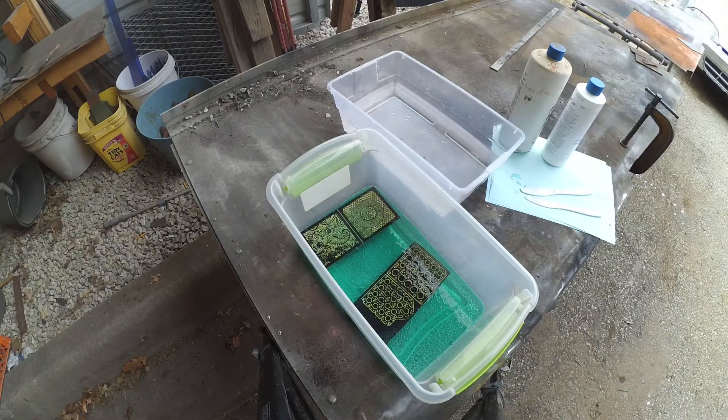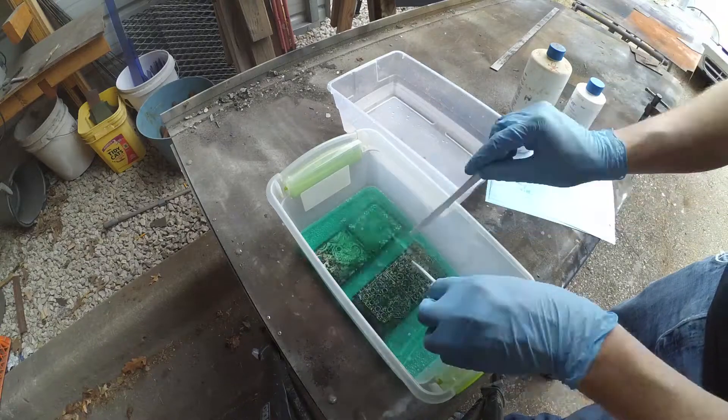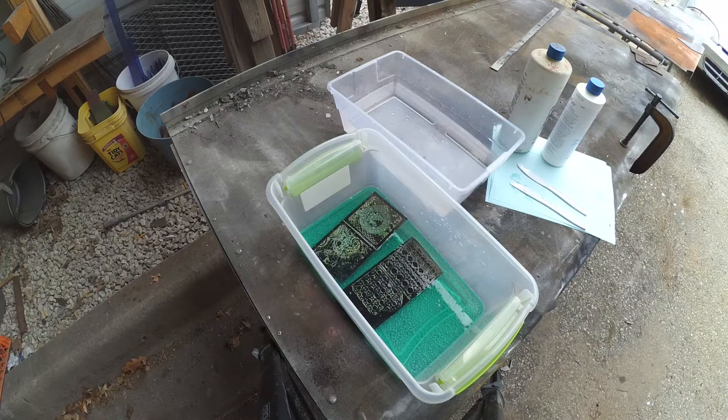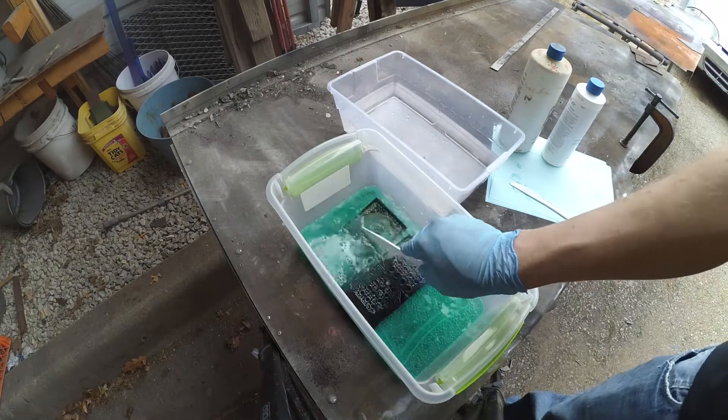You'll notice that these parts are only being attacked from one side, and that's important because it's very difficult on the laser cutter to register both sides with each other. Once the brass is mostly gone from the design — meaning we can see the black spray paint all the way through all of the openings — we'll know the etch is finished.